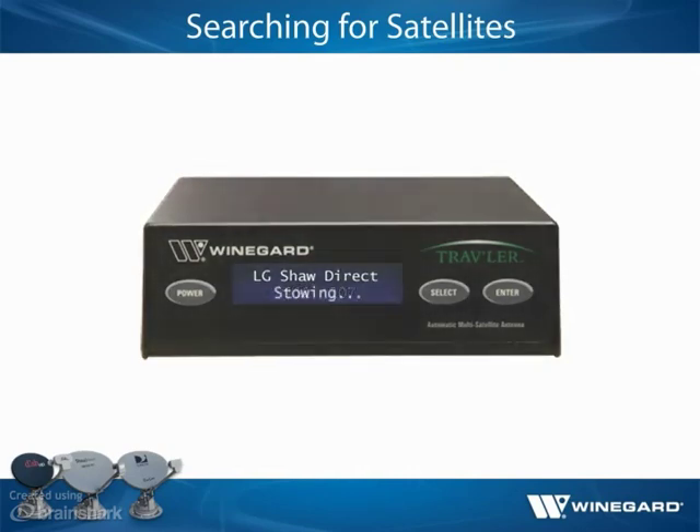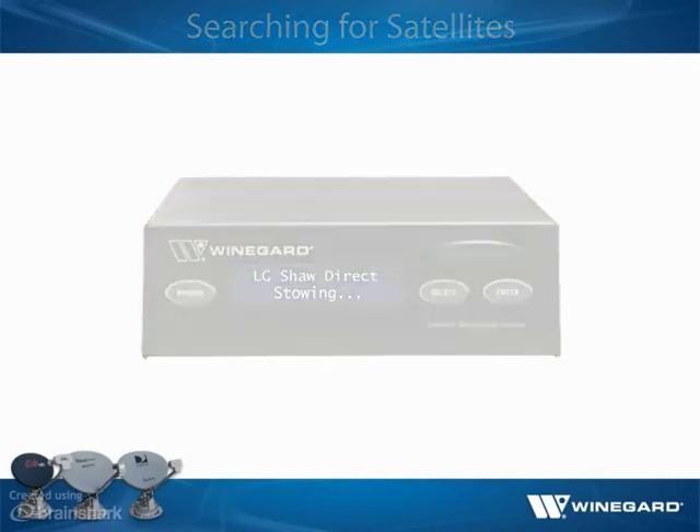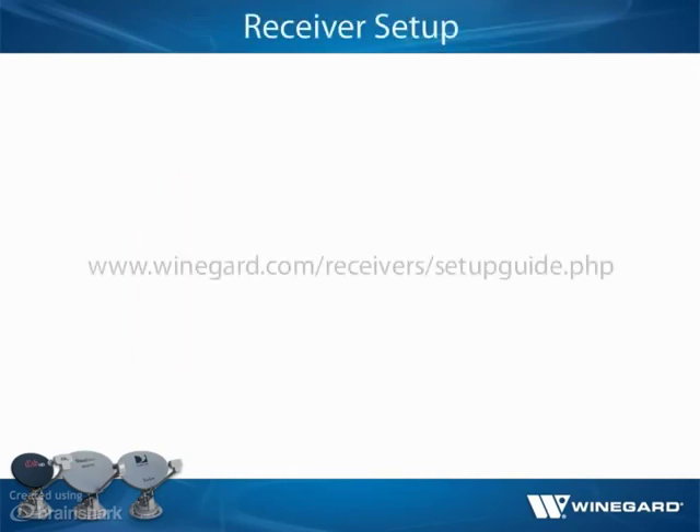Before traveling, press power to stow the antenna. After installing a Winegard Traveler antenna, it may be necessary to set up the customer's receiver. Online receiver setup guides are available for Traveler antennas at winegard.com/receivers/setup-guide.php.